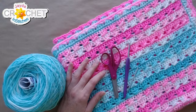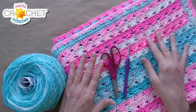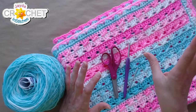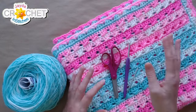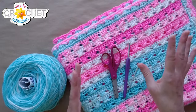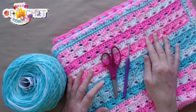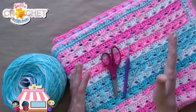Let's go through what we need today. This is a size three lightweight — also called DK, sport weight, or baby weight — those are all the names for the size three yarn we need. You don't need very much; maybe 30 yards for the entire pair.